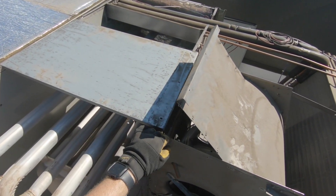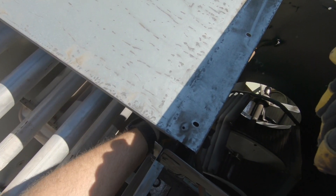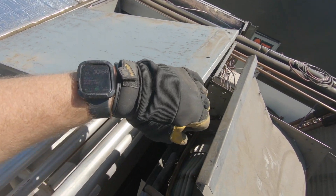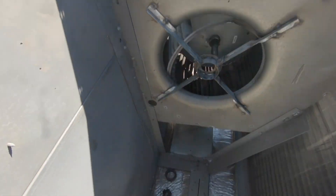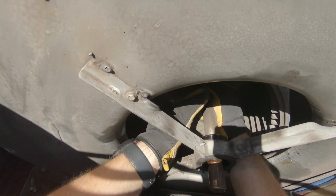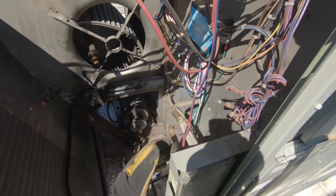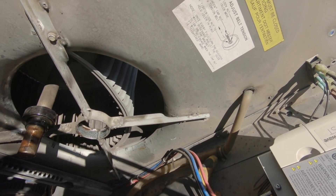I've taken off this panel here because they decided to weld this part on, so it's gonna be a pain to get the wheel out with this obstruction in the way. Why would they weld this instead of using screws? So annoying — I guess it'll never fail, that's why. It looks like I have to take this tube out too — it's for the smoke detector. There's a rubber hose so I think I might be able to get it out.